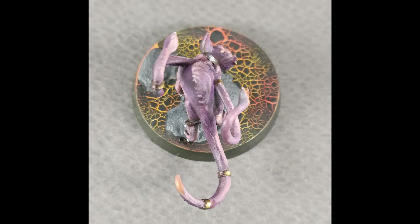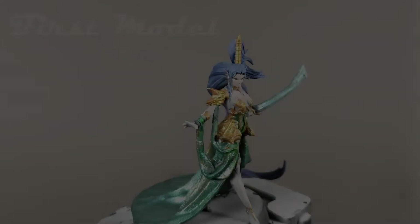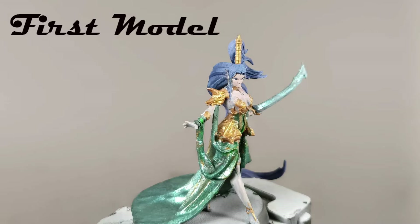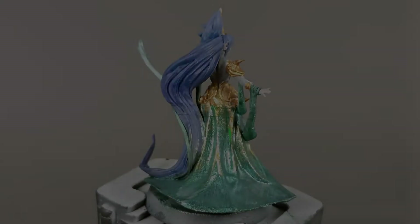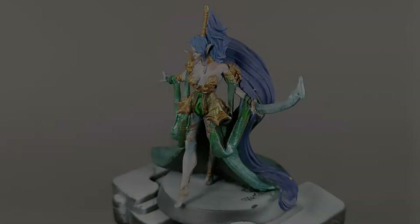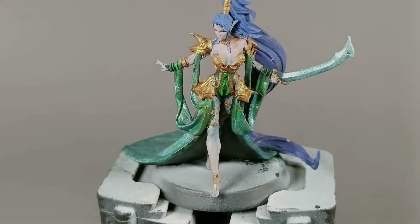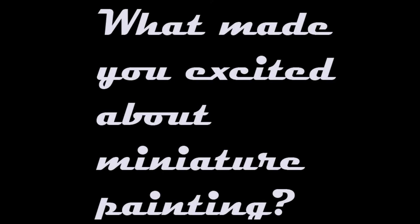It was a bit difficult, especially when you helped me do zenithal priming on all my models. I tried out only one as a trial. I didn't know how to layer the colors on top without erasing the lights and the darks that you'd already set up for me. At the time I wasn't very sure about contrast paints either. So it was a bit difficult — you were more or less scared of miniature painting at that point, but more recently you've really gotten into it. What allowed you to breach that barrier?